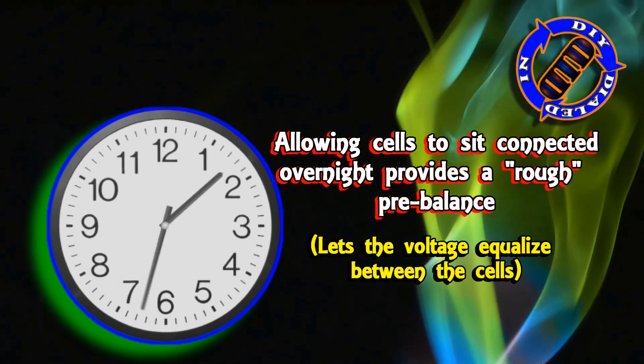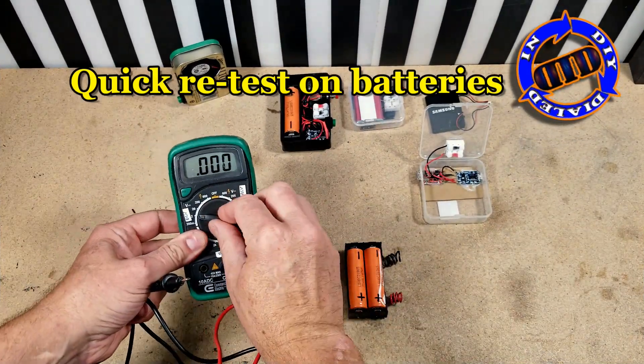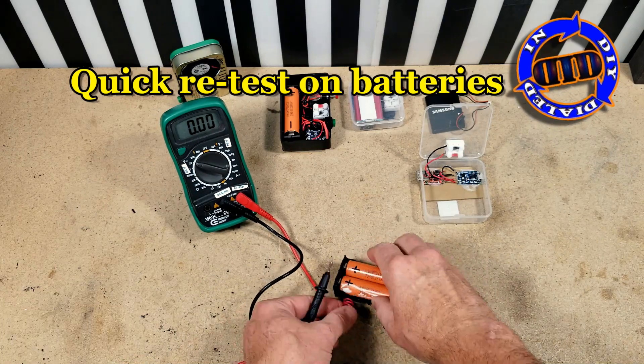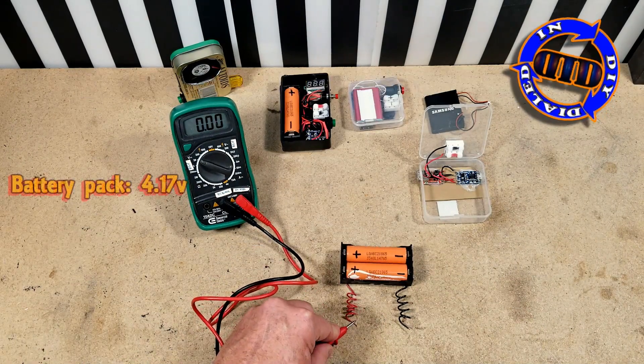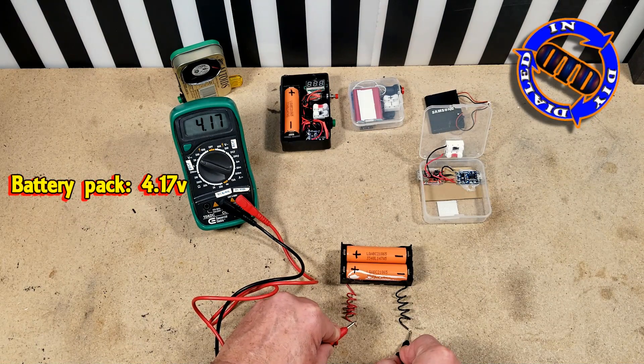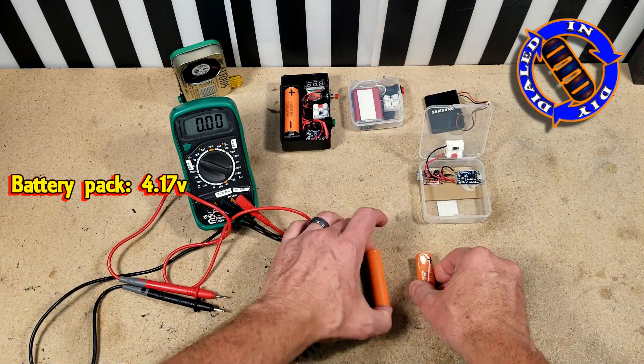What I'm covering here today is a very high-level, basic way to set this up and get it working. There are a lot greater levels of detail that you could go into regarding batteries and battery charging. I'm just not going to do that in this video, but I've put links in the description below to some really good resources in case you're interested in knowing more.